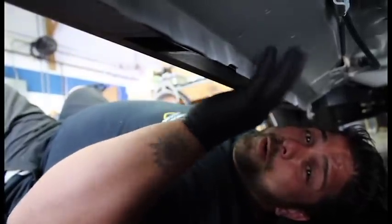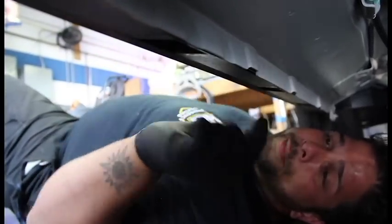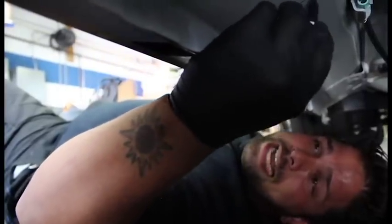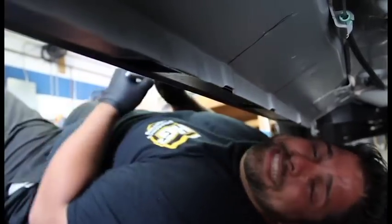Right now we are under the car, and you can see there are some marks on the trim underneath the SUV. You are going to mark those with a marker, make a straight line, and then you are going to preset the runners right here so you can see the line as soon as you put the runners in place.